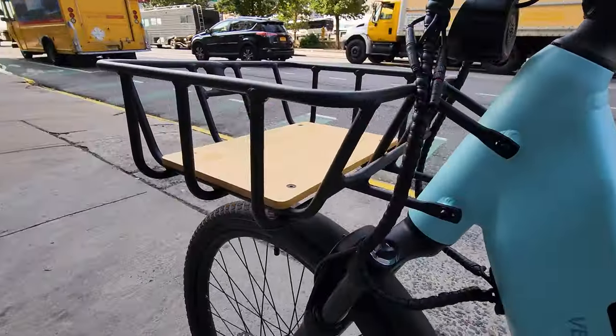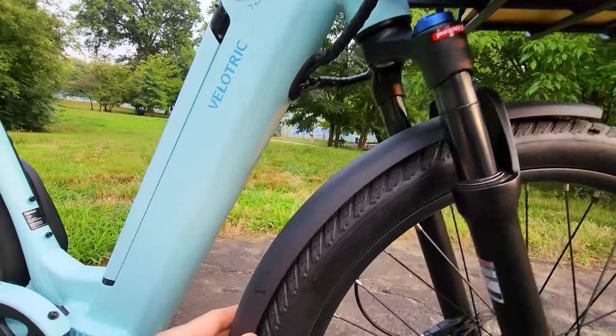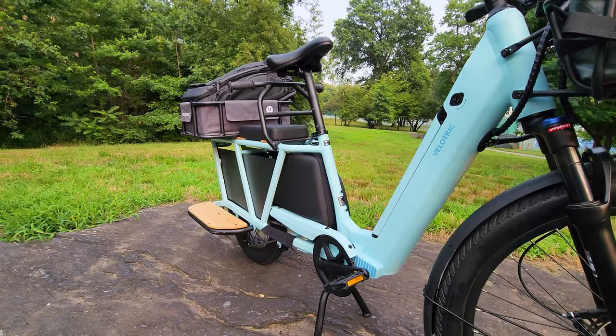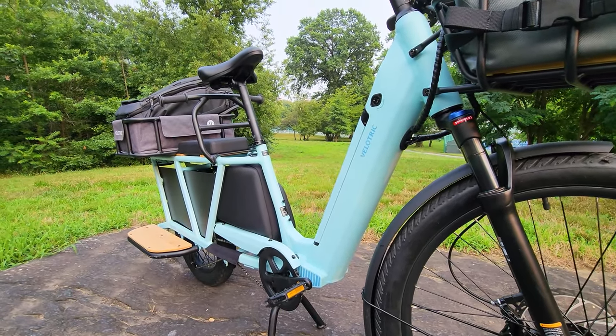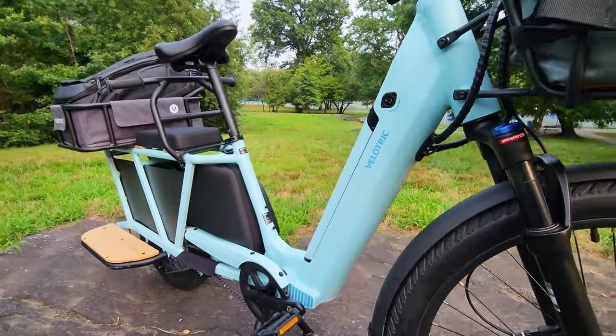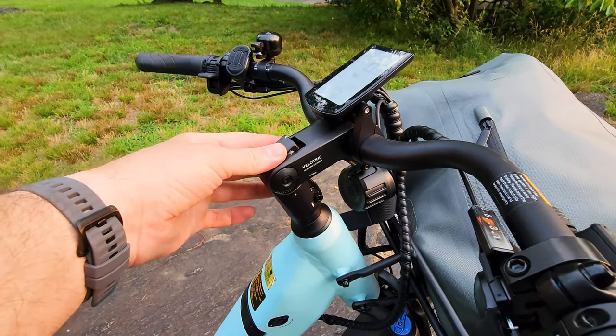We have the front basket, which can load up to 15 kilograms. Plastic fenders — nice quality, I like these fenders. The bike stock without accessories only weighs 75 pounds. This is a huge bike, which is very light for its size.